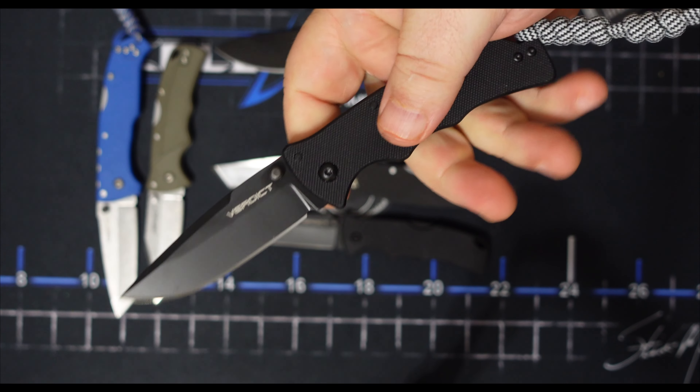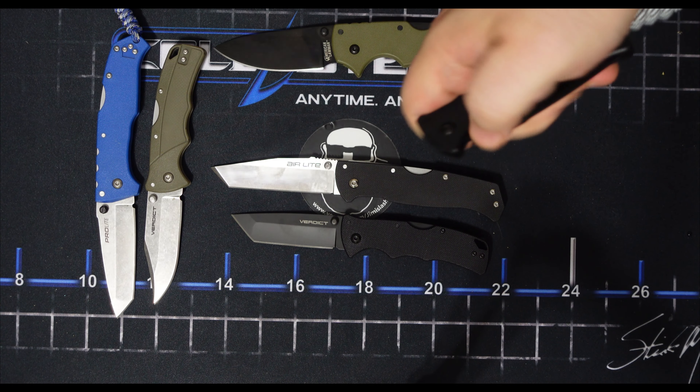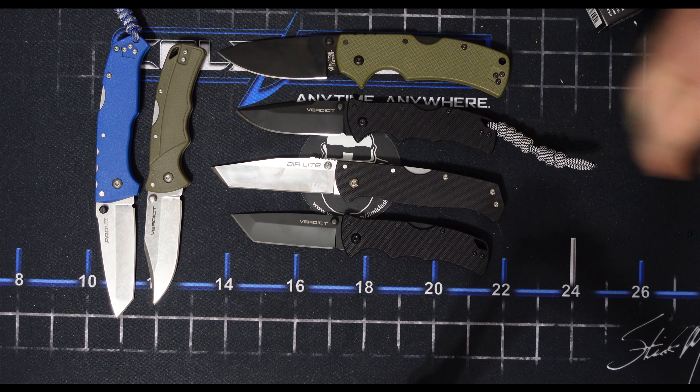Decent price, especially when they start hitting the retailers — I imagine they're going to go down a little bit in price. But even for what the Cold Steel website wants, this is a decent knife for what you're getting.